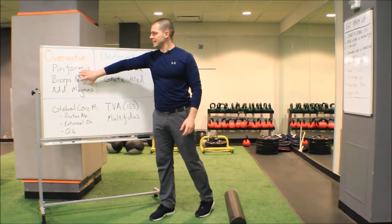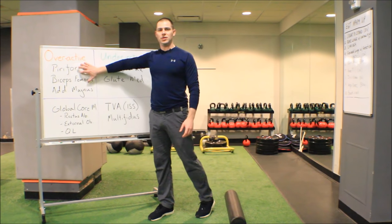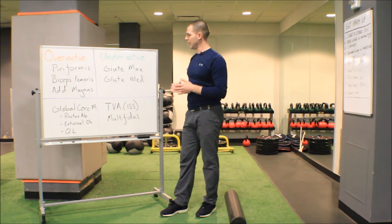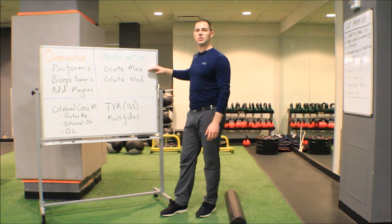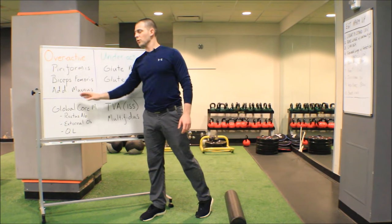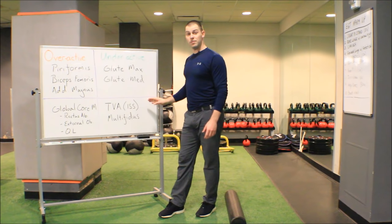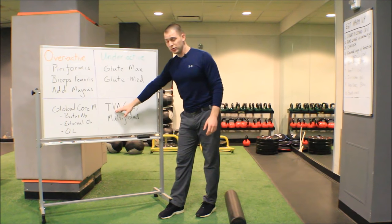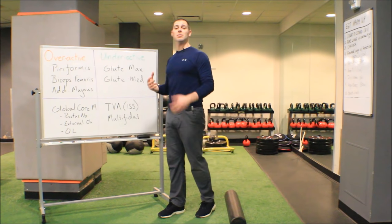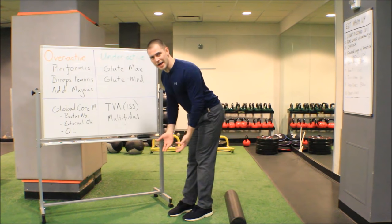The muscles that are underactive: because of synergistic dominance of piriformis, biceps femoris, and adductor magnus, the glute max and glute med essentially shut down — if those other muscles are doing the work, why would they get involved? We also see inhibition of the transverse abdominis and multifidi. These individuals are bracing to stabilize their lumbar spine and generally don't know how to just draw in, relax, and bend down. So we have a delicate balance to navigate.